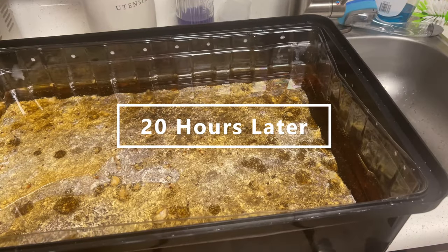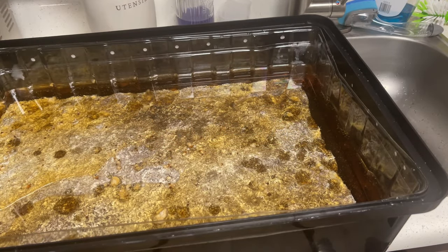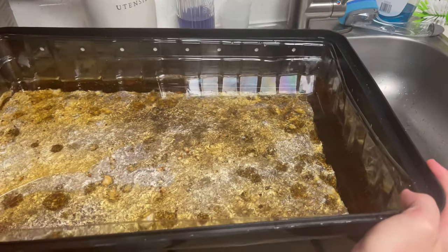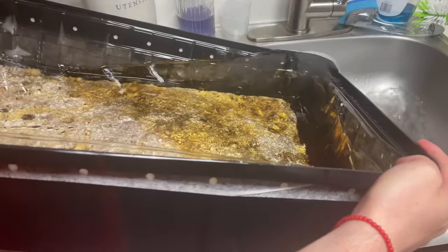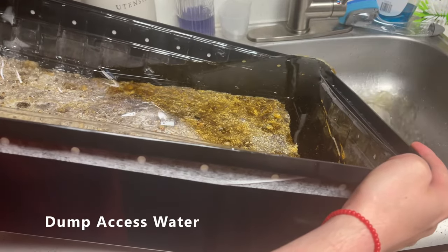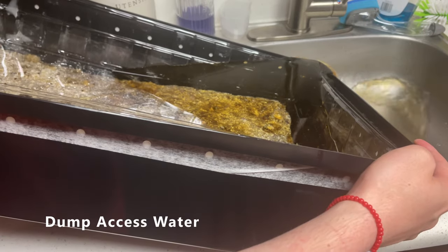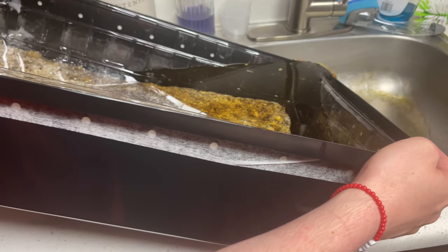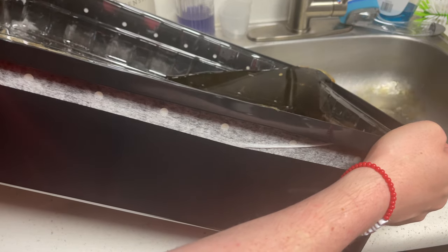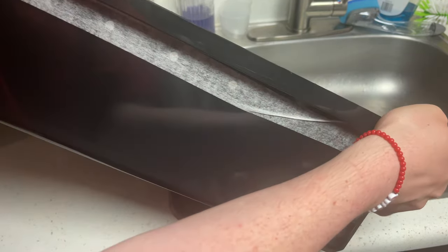And we are back 20 hours later for me, and like 10 seconds for you guys. You can notice there's a lot of discoloration here in the water — not something to worry about. That is just because it's been soaking for so long; the substrate and some of the nutrients have leached out into the water. We are going to dump as much excess water out as we can, as you don't really want to leave any sitting in there as it could cause wet rot.